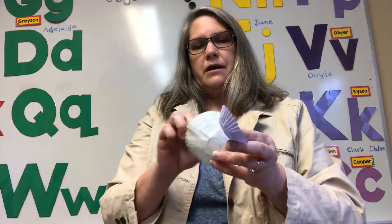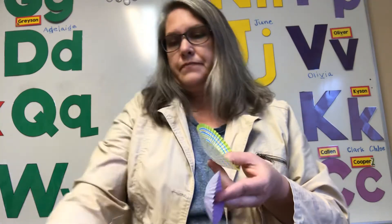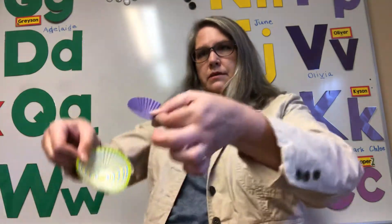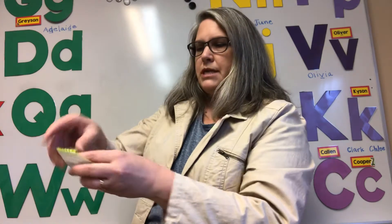So then I'm gonna take the paper off of the glue dot. Now I can see that glue dot is right in the middle, and I'm gonna put this right inside there and push it together.